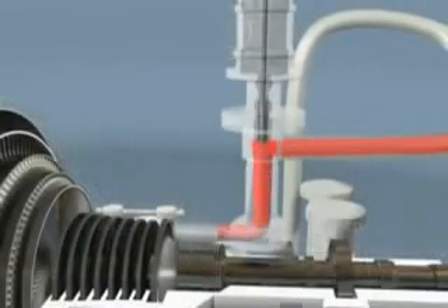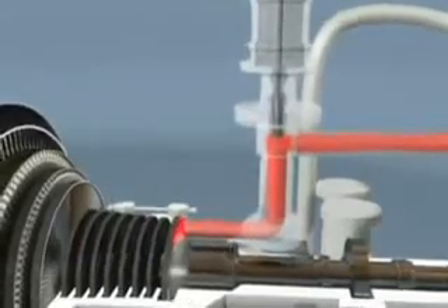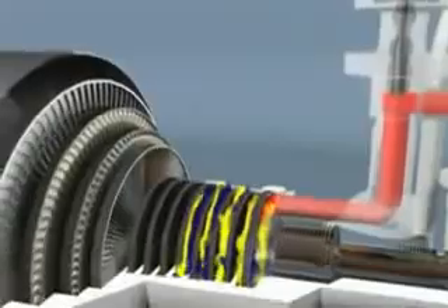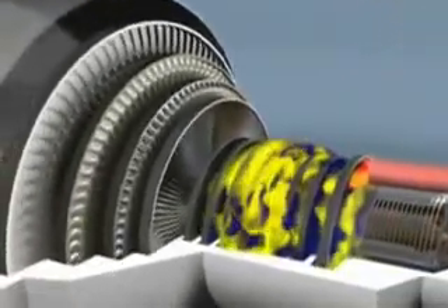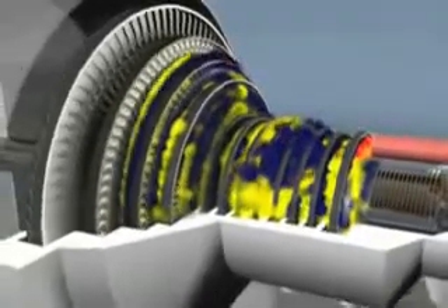Steam turbines operate by utilizing steam energy. Steam enters through the main inlet valve from a steam boiler. As the steam flows through each stage of blading, it expands as it transfers its energy to the rotor. So each stage of blading is larger to capture as much energy as possible.